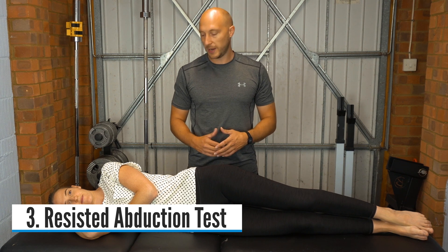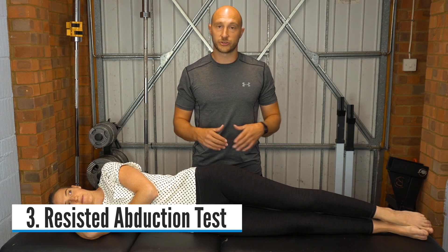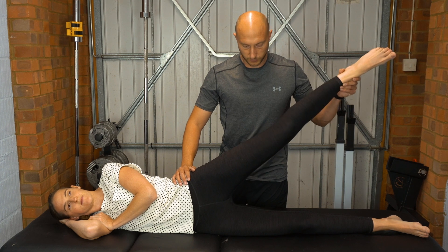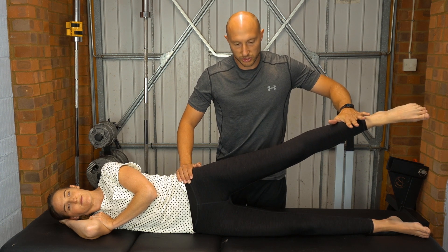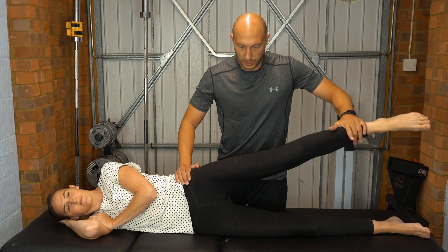The third test is a resisted abduction test. With the patient in side lying and the affected limb upwards, bring the patient's limb up to 45 degrees. Stabilize through the ASIS, ask the patient to hold there, and then resist downwards — don't let me move you.